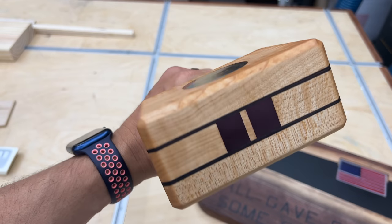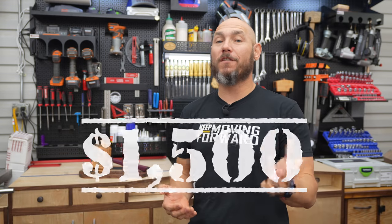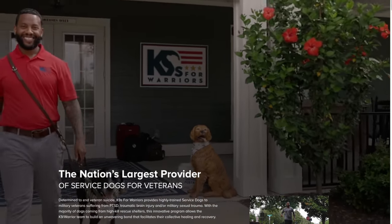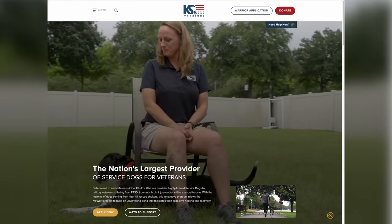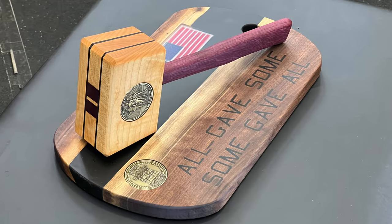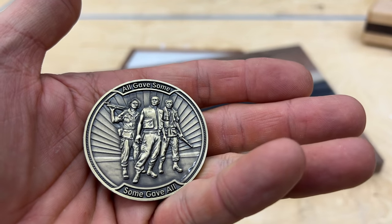Hey, I'm Matt. Today I'll show you how I built this custom mallet with the display stand in honor of our Vietnam veterans. In doing so, this actually opened up a door to raise $1,500 for an awesome organization called Canines for Warriors. They provide highly trained service dogs to our veterans in need. I'll tell you all about them later. A Vietnam veteran reached out to me and asked if I would be willing to make this if he provided the coins, and I agreed. I'll tell you more about him later as well.